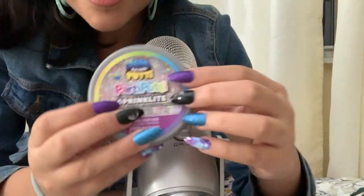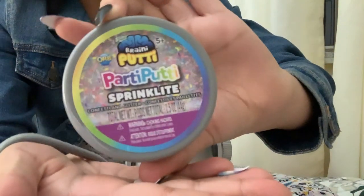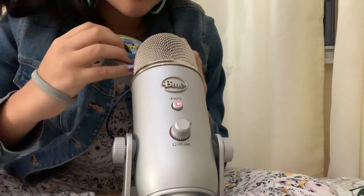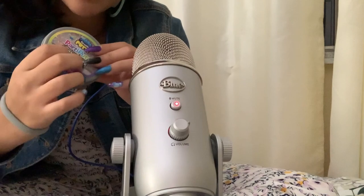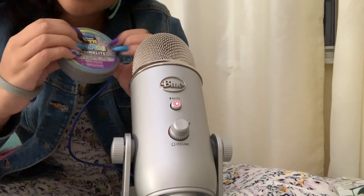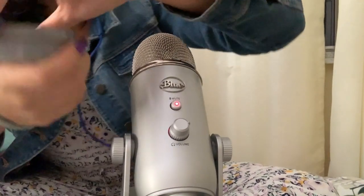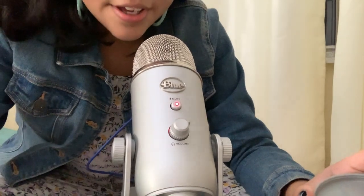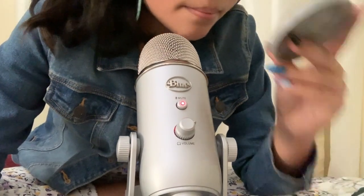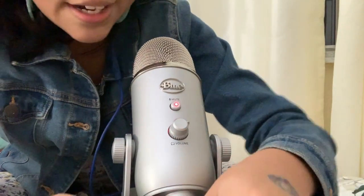Now we are going to be testing out the Brainy Buddy — of course we have the Brainy nuggets with confetti and glitter. The confetti looks like sprinkles.